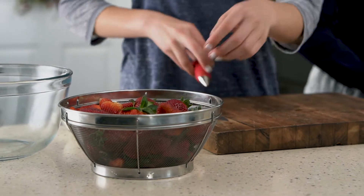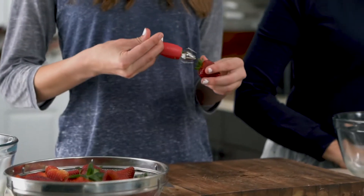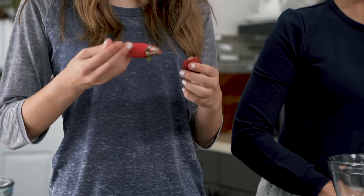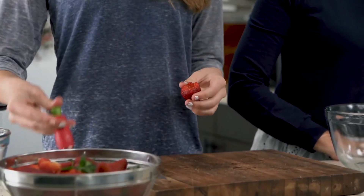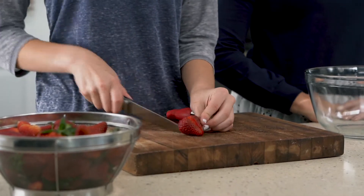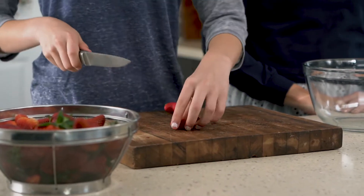To start, I am just going to be coring these strawberries with this cool tool that I found on Amazon, that just takes the core right out. Then I'm going to be cutting these strawberries into quarters, which is super easy.